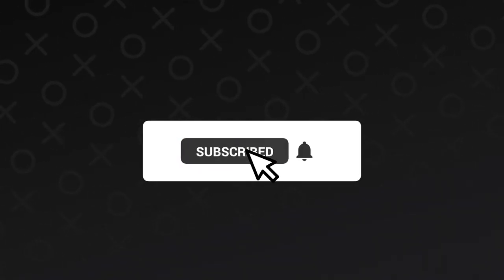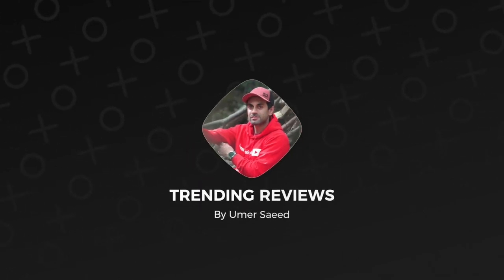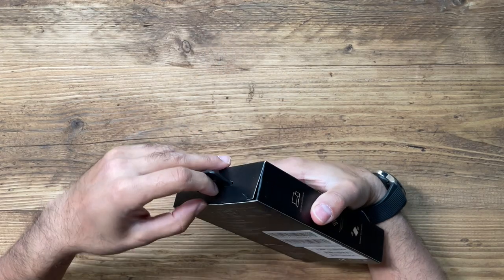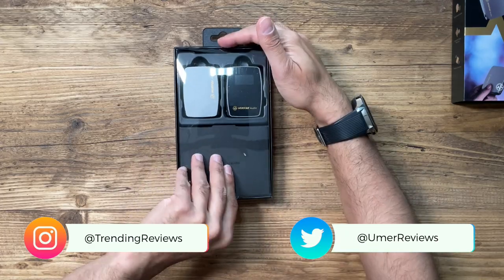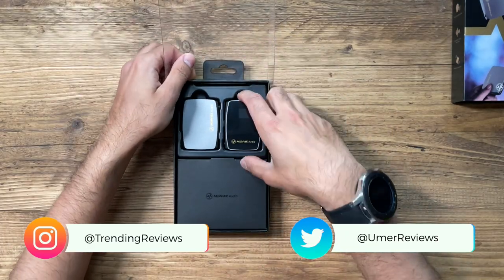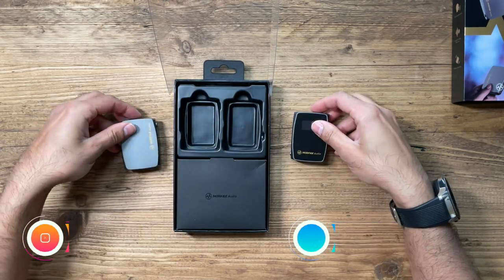Before I do that, let's go ahead and unbox this, run through some of the specs, and let's see how this sounds. Let's open the box — you can see inside the package, very well packaged.